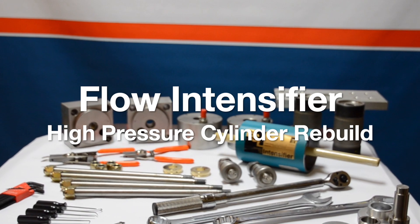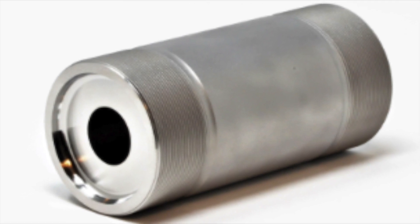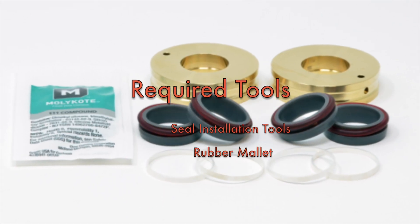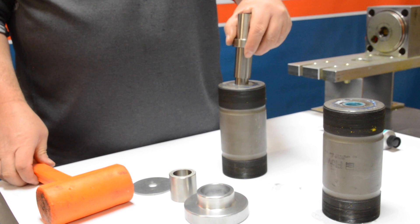Hey folks, thanks for visiting Henco again and watching our videos. In this video we're going to learn how to rebuild a flow style cylinder. For this rebuild you're going to want to have seal installation tools provided by Flow and a rubber mallet. All right, let's jump in and get started.